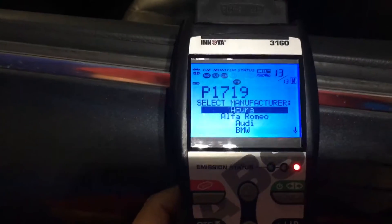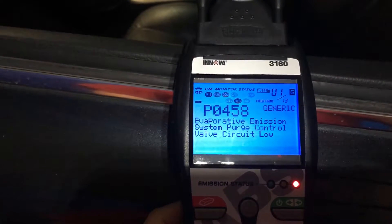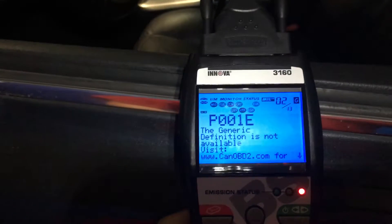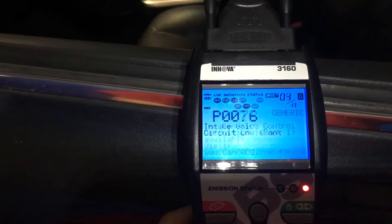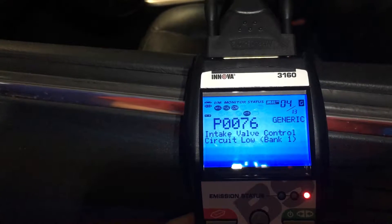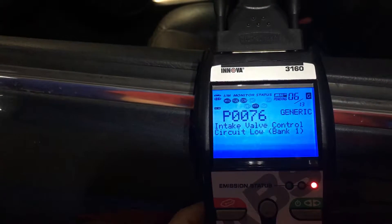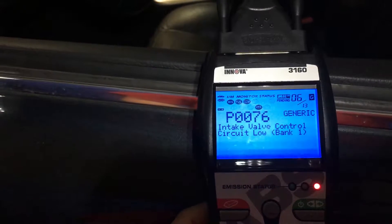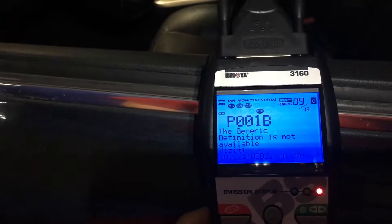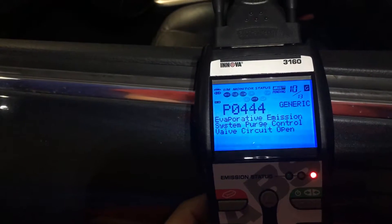Starting from the beginning with all my codes. I have this P1E — that's the cam positioning sensor. Already replaced those sensors. The VVT, or valve reset, new cap — it's related, same control valve circuit open.